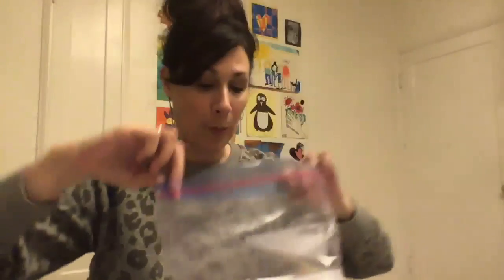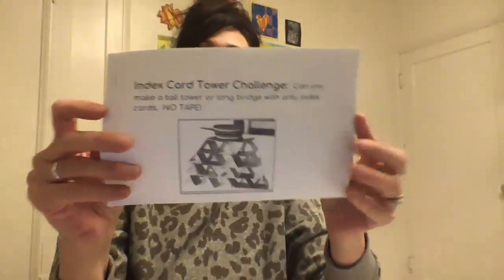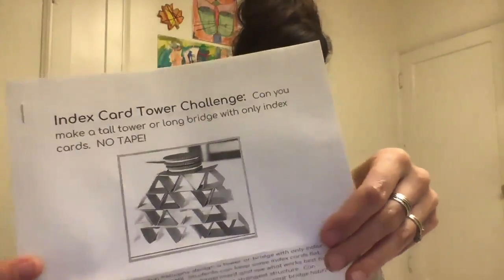So if you are in second or third grade, we have a special challenge for you this month. It's called the Index Card Tower Challenge. Let me open it up for you. Every challenge this year will come with an instruction sheet that you can read, or have someone help you read it, and explains what the challenge is going to be.